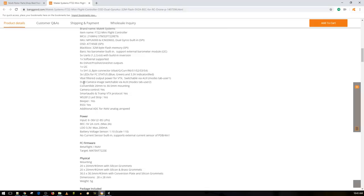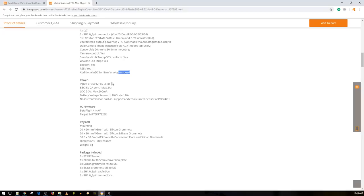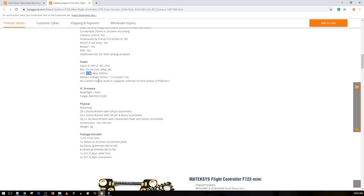Dual camera switching also works via auxiliary. RSSI and beeper connections are available though not pre-installed. There's an additional ADC for iNav analog airspeed — an analog-to-digital converter so you can read airspeed while flying — making this 100% compatible with iNav. It has a 3.3V regulator running at 200mA maximum, used to power the gyros, the flight controller, and possibly a 3.3V receiver like a Spektrum. Documentation is well-covered, telling you exactly how to set up your voltage sensor. No current sensor is built in.